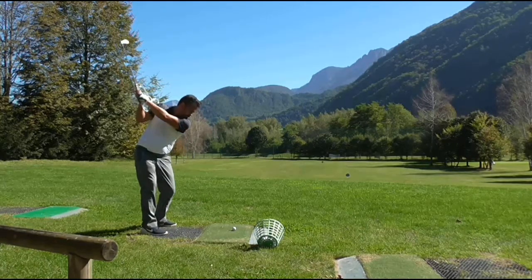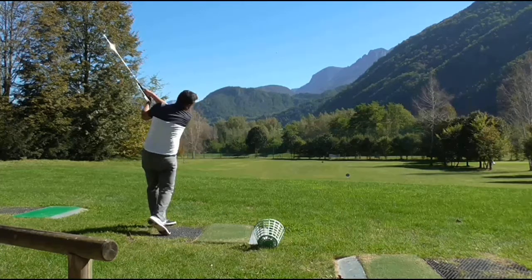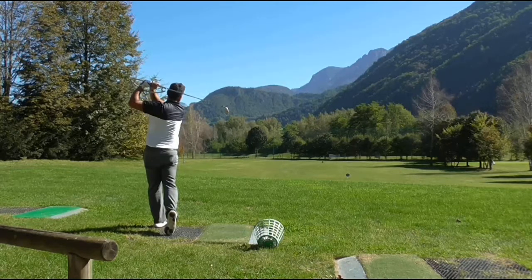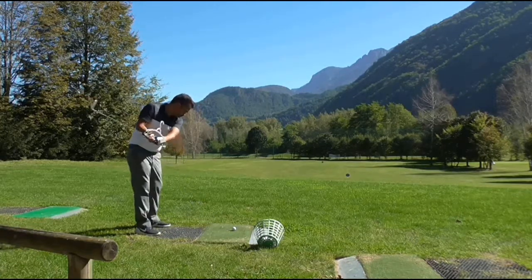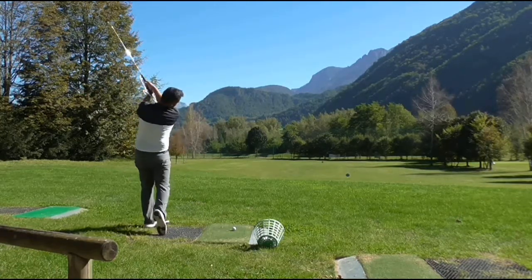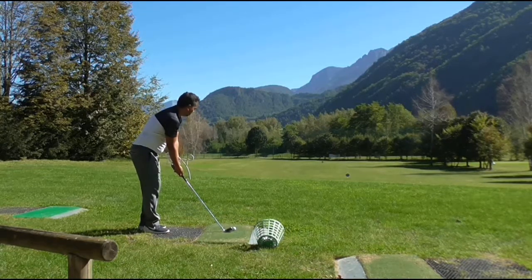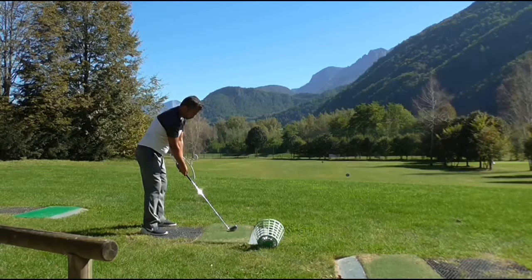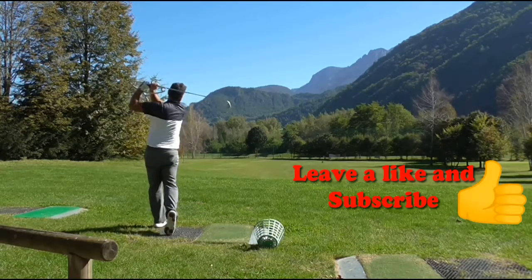As you can see there, it keeps it completely square and then allows me to just release the club much better — especially since I've been struggling with an open face. So this drill has really helped me tremendously. Obviously if you already play with a closed face this wouldn't do anything, but if you play with an open face this will definitely change your game completely. Thanks for watching guys.